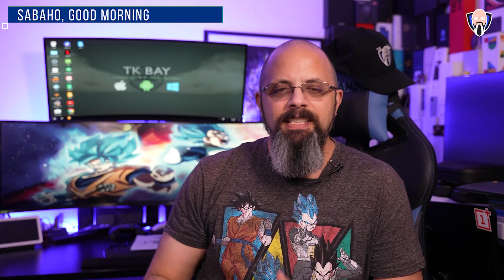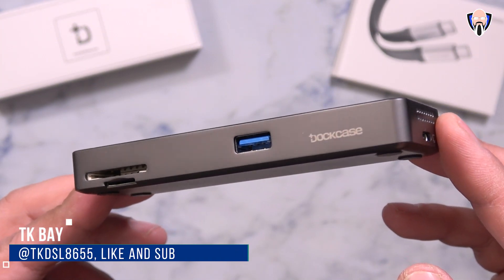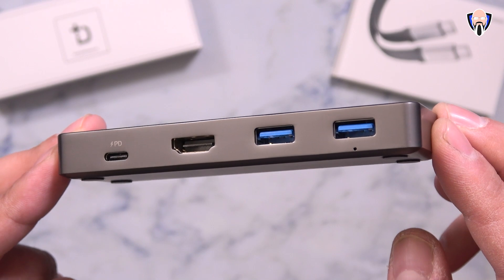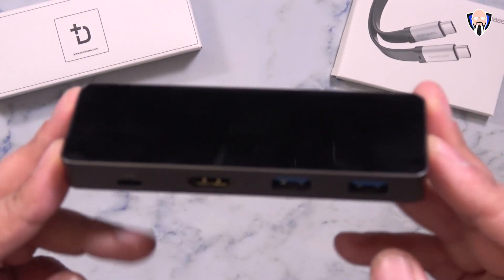Good morning everybody and welcome back to the channel. Today we're going to check out a very unique dock that actually has a display built on top of it, not only to allow us to know what's going on, but also to keep tabs on temperatures, connection speeds, and what peripherals are running and if there's any issue. This is TK, let's go ahead and check out the brand new Visual Dock from Dockcase.